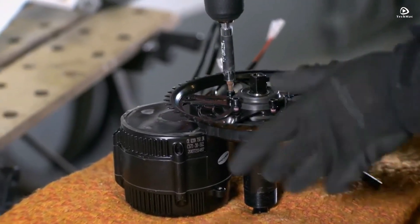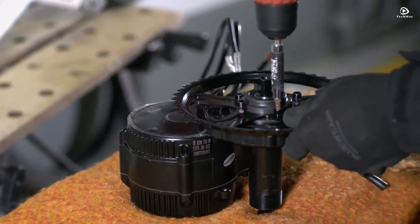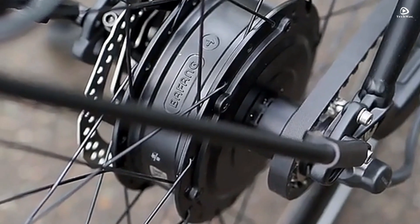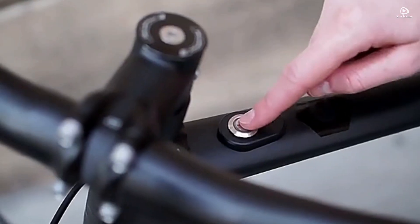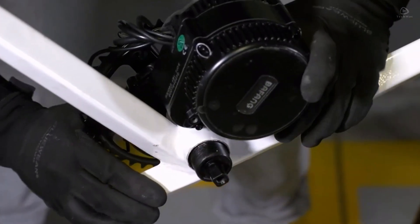There you have it — the best electric bike conversion kits of 2025 to upgrade your cycling experience. Let us know which one you prefer, and do not forget to like and subscribe for more reviews.